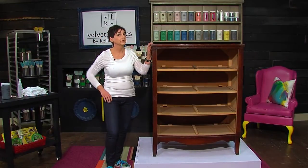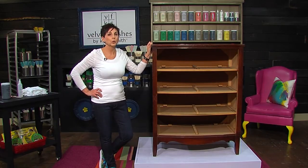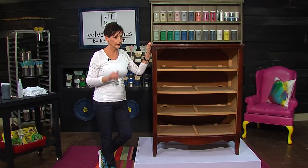Thanks so much for sticking around. In today's video, we're going to learn how to paint wood furniture with Velvet Finishes. And it is so easy. You're going to want to come through that screen and kiss me by the time I show you this. No sanding.